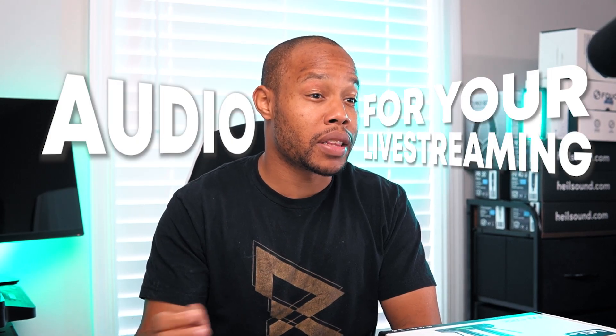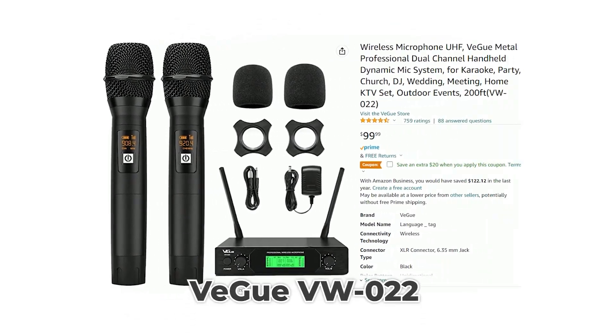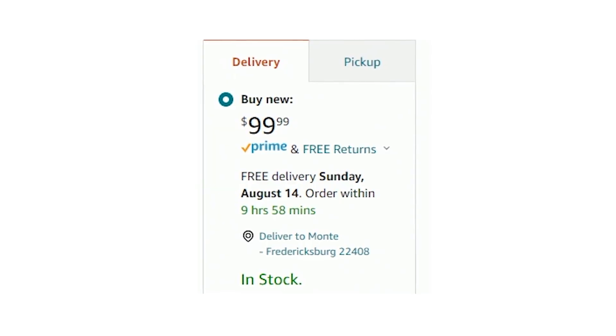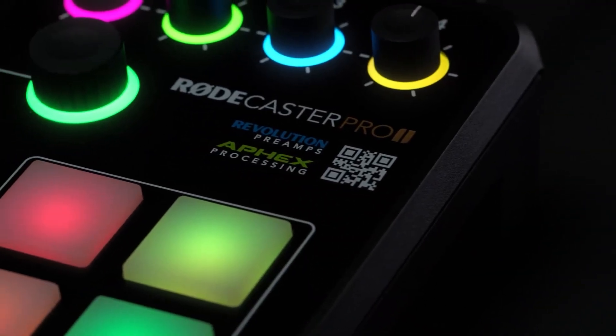There are so many ways that you can set up audio for your live streaming. That's one of the questions that I get a lot here on the channel: how do I connect the audio? So we're going to go through some of the basics in this video. We're going to be using this wireless microphone system that I found on Amazon — at the time I purchased it, it had a $40 off coupon. I'll link to it in the description below, along with the interface we're going to be using, which is the Rodecaster Pro 2. Let's unbox this wireless microphone system and talk about audio for live streaming.